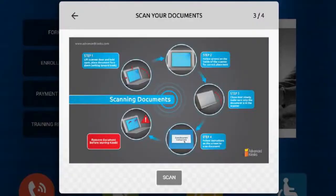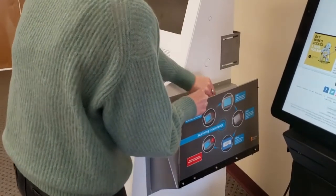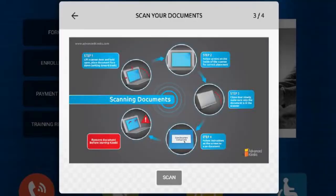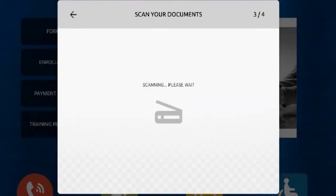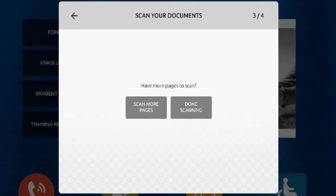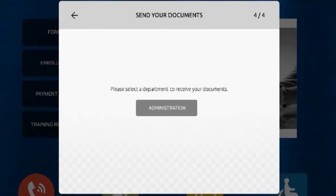Place the document into the full-size scanner and then touch the Scan button. A preview of the scanned document will be shown to you to verify the content. The scans are then encrypted and uploaded or emailed to the destination you determine.